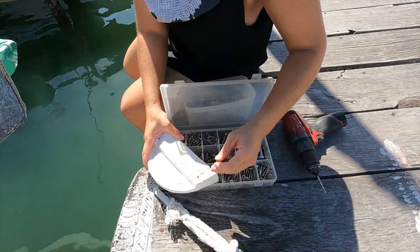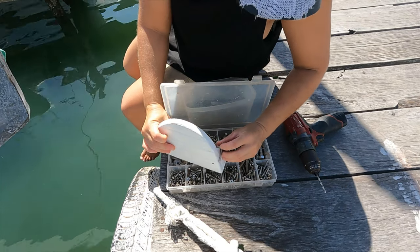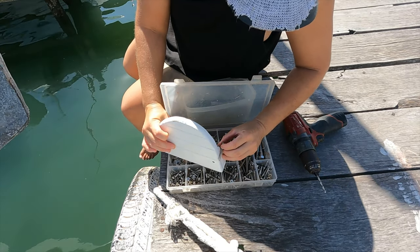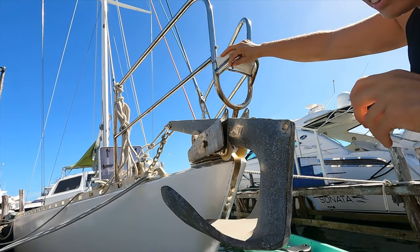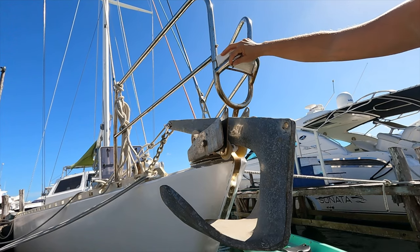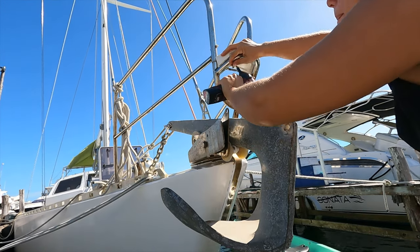I just had to find out the right size screw that was long enough but would not come out through the top side. I drilled the preliminary holes and then screwed it on.